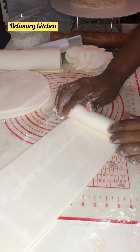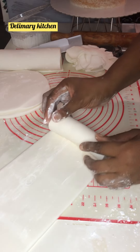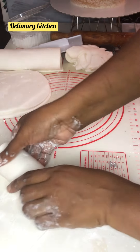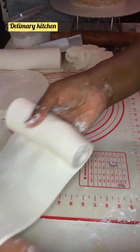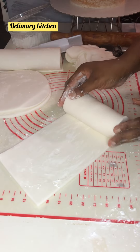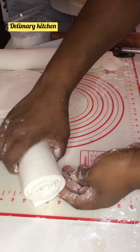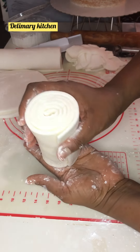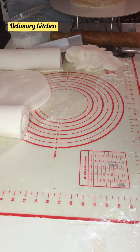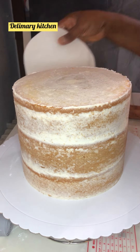First of all I'm going to be preparing my fondant. As you can see, I just pour a little amount of cornstarch on this flattened fondant and I'm going to roll it. But before I roll my fondant, I measure it to the height of my cake before I cut it. It will not stick together if you use cornstarch on it before you roll it.